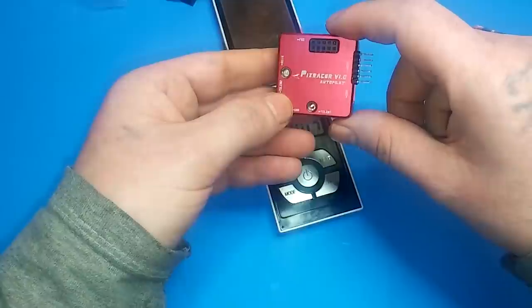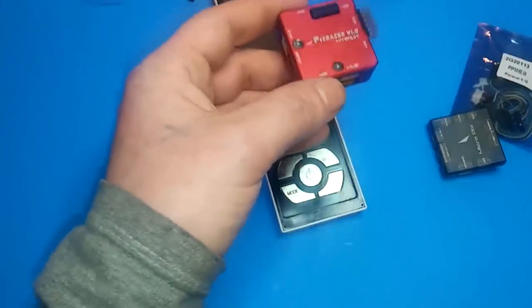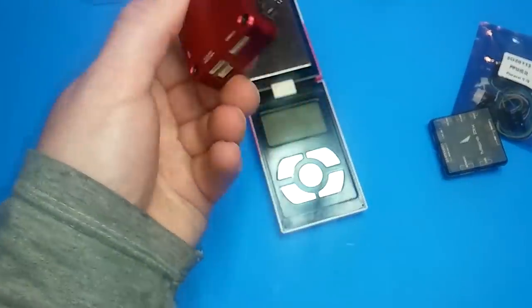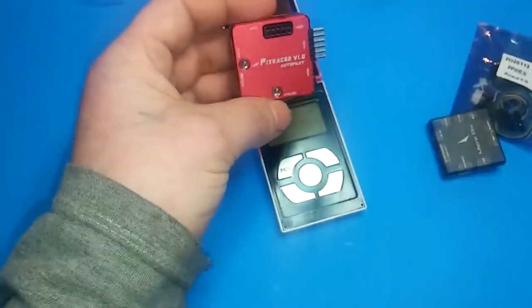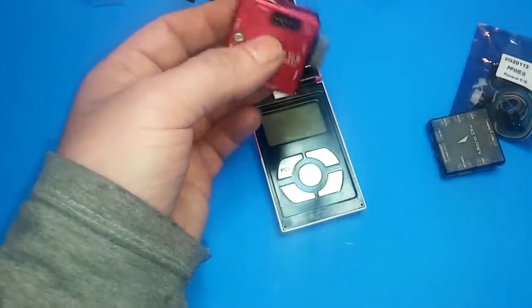With this Pixracer you have two options for firmware: you can either use QGroundControl or Mission Planner. I'm just used to Mission Planner, so I'm going to show you how to set this up for ArduCopter.